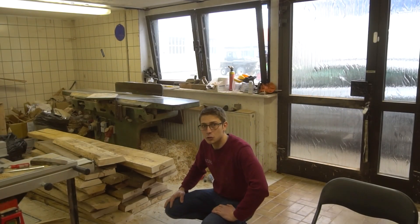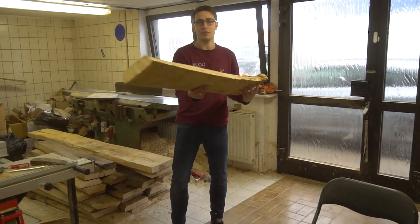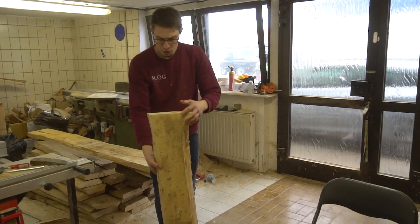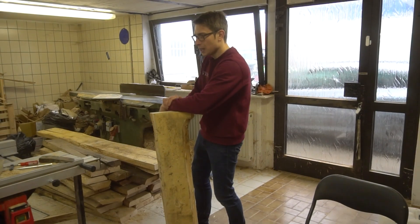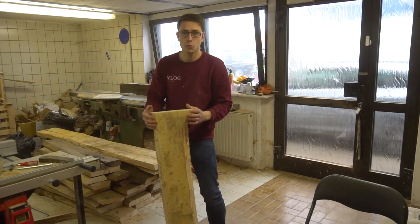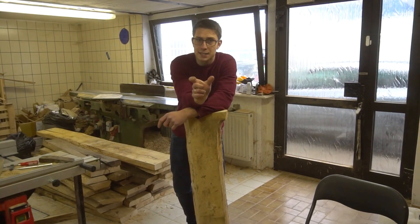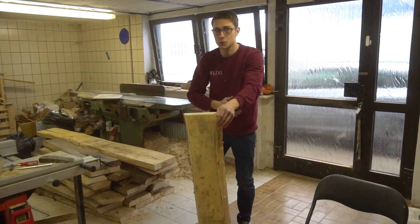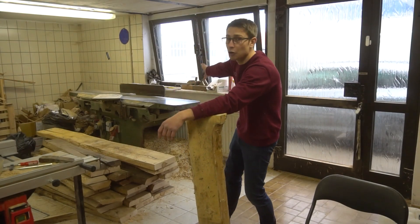What we are going to do is prepare all the lumber first. We are going to give everything a straight edge on my sliding table saw. Then I'm going to cut everything into strips — about 11 centimeters wide — over on my band saw. We are going to cut it into strips, and those strips are going to be squared off using my jointer over there.